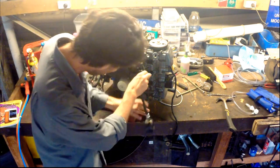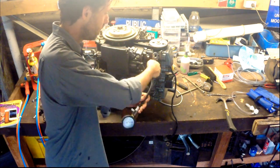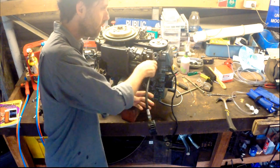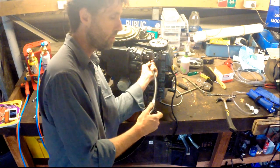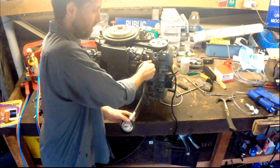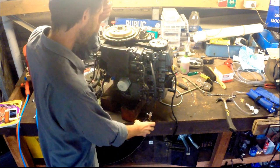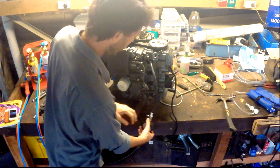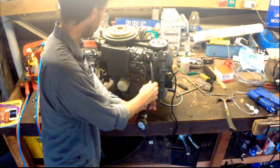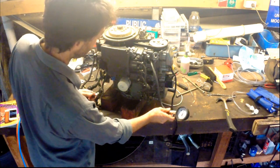I'm just going to go ahead and wind this in and see what we get. For expected ranges, I'll have a look at the service manual in a second — I should have looked at that first. But 100 to 120 I think is sort of healthy. It's definitely reset back to zero and it's pretty tight against the O-ring. So I'm just going to put some power to the starter motor and turn this over a little bit.